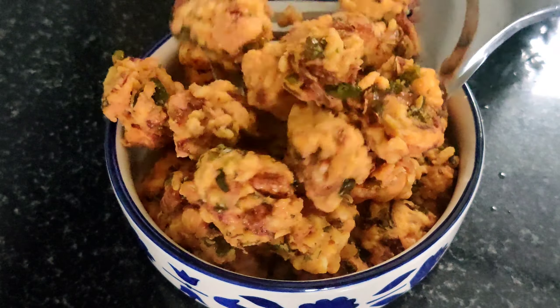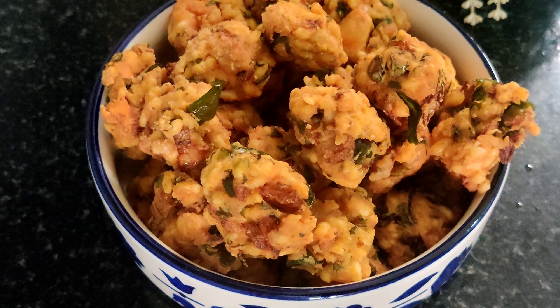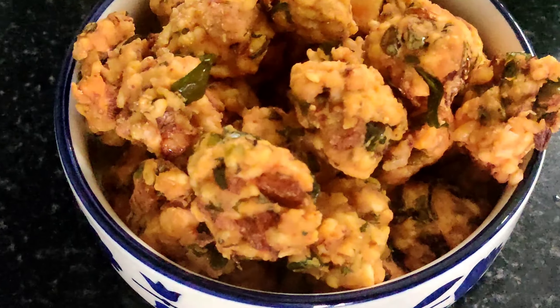Now we can eat it with coffee, tea, or warm. As you can see, this is always easy to make. The taste is super. If you try this recipe, please give feedback. If you are visiting our channel for the first time, subscribe to our channel. If you like this video, please like it. Thank you.